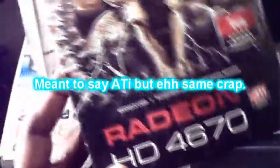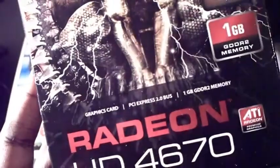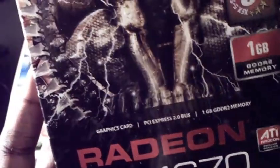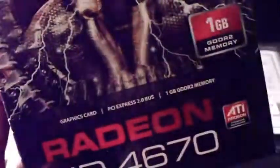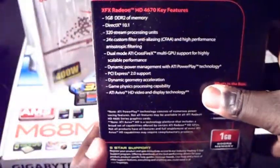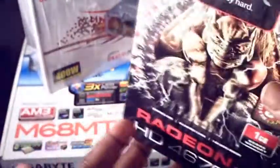I have an AMD Radeon graphics card here. It's not the best, but it's actually pretty good for the price that I got it at. The only downside is that it only supports DirectX 10 and it is DDR2. This will be upgraded really soon, but I have other priorities — like the CPU and the operating system — that I have to get first.